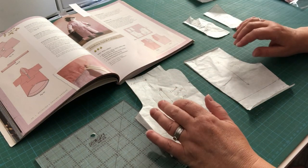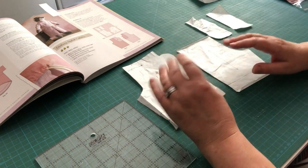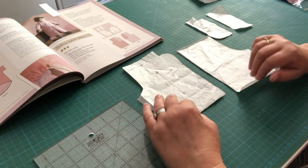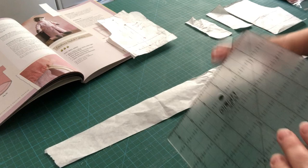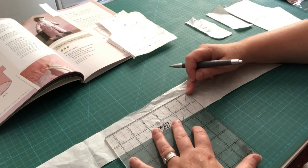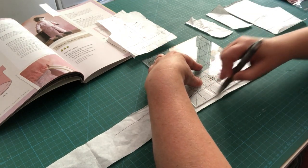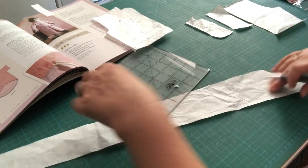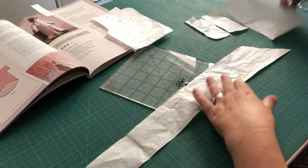Before doing anything else, I want to show you the slash and spread method. Take a spare piece of tissue paper and draw two lines one and a half inches apart, with some overhang on either side. This back piece is easier to start with as it has fewer markings.